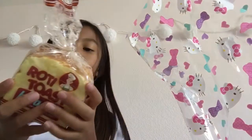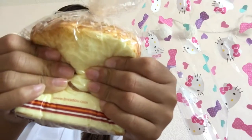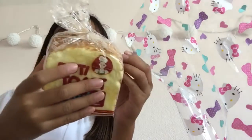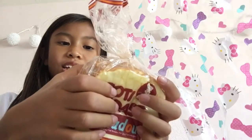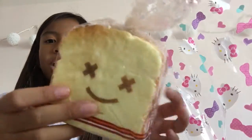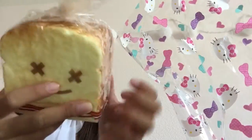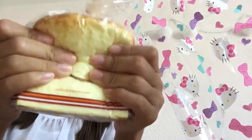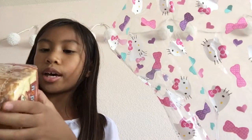Now I want to pull out a squishy — I got this slow-rising squishy. Oh my god, it's so slow rising! She got me one with the X face and the packaging is so cute too.